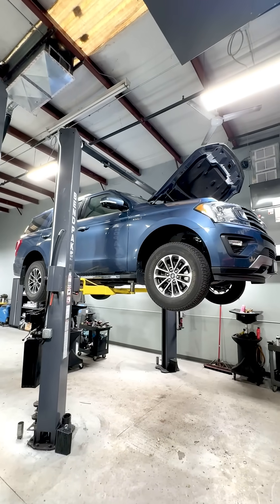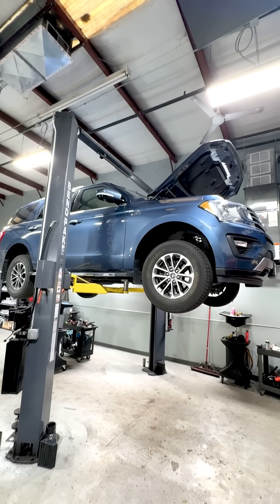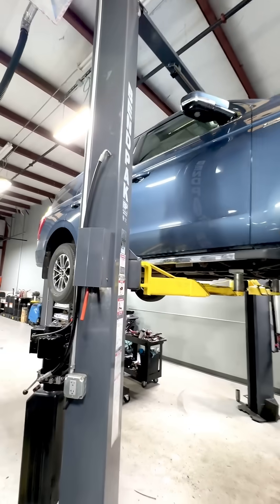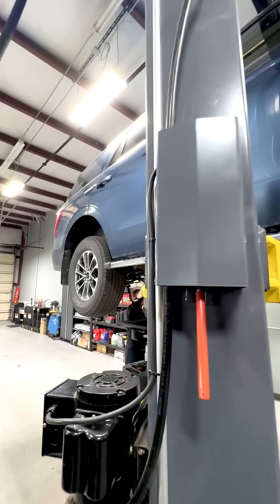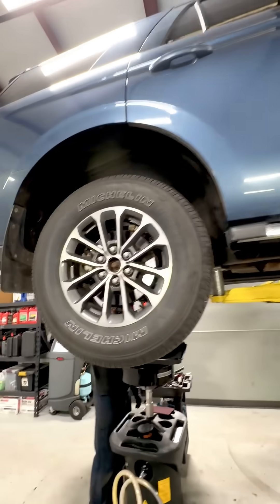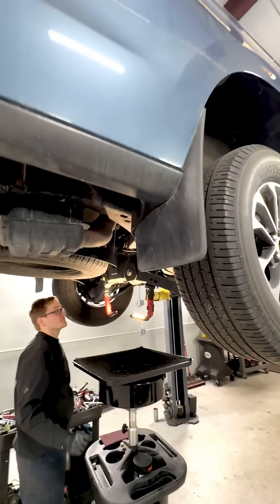All right, guys, real quick — since we're servicing the rear differential on this 2018 Ford Expedition, I want to talk about the new electronic rear differentials found on Ford models. Since around 2011, they've been using electronic locking rear differentials on the Ford F-150. It simply locks or unlocks at the touch of a button.